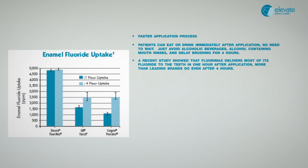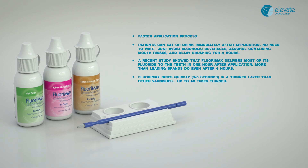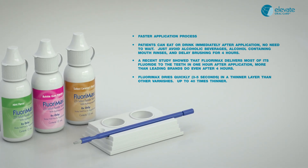A recent study showed that FloraMax delivers most of its fluoride to the teeth in one hour after application, more than leading brands do even after four hours. FloraMax dries quickly, three to five seconds, in a thinner layer than other varnishes — up to 40 times thinner.